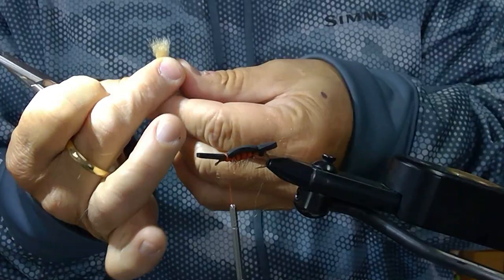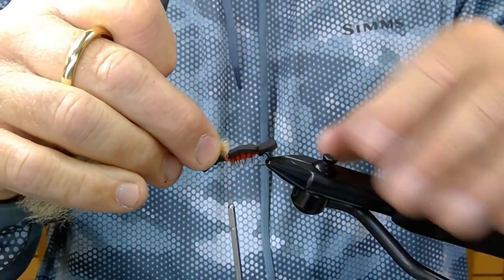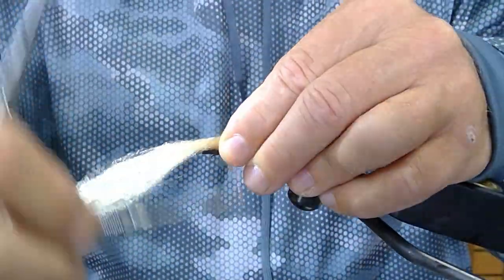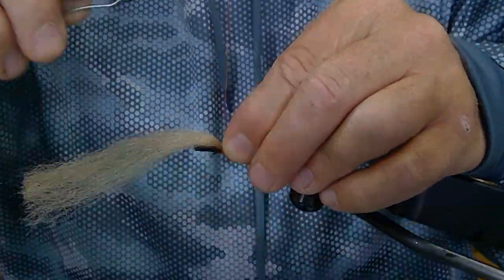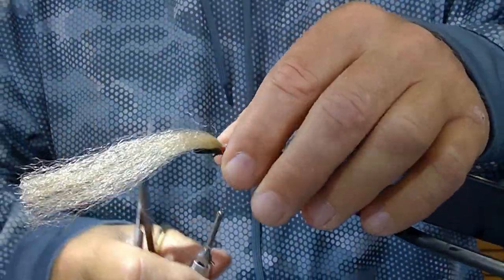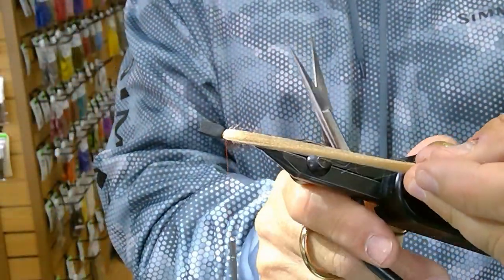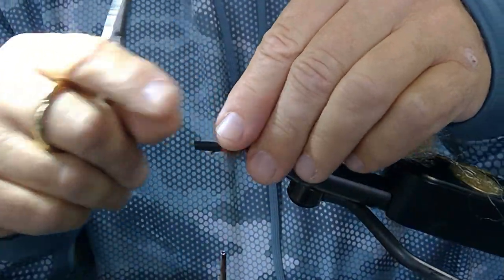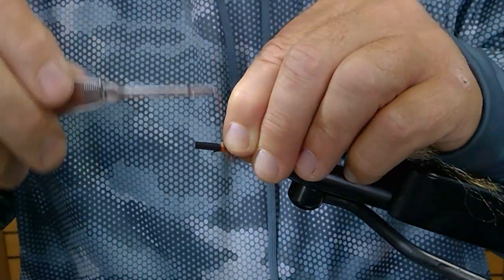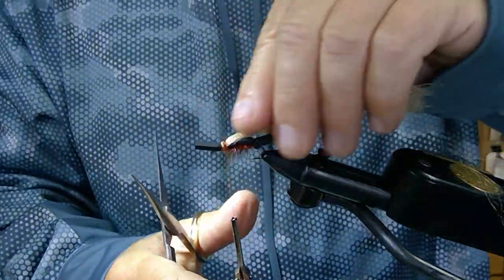Lay the wing backwards so it's actually facing off the front of the fly, then tie it down. You want a nice strong thread where you can really reef on it and secure that wing down. Once that wing is secured, pull it back over the top and run your thread over the top and bind it down. See how that wing lays flat back against the body of the fly.